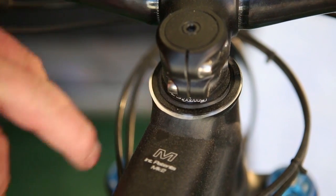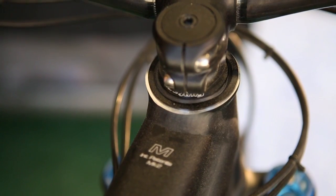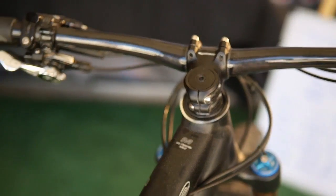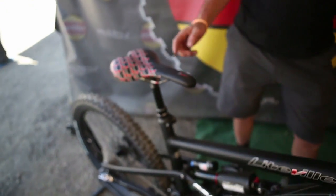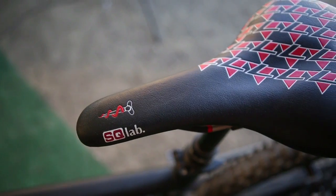For 2013 we have optional adjustable headset cups which allow you to adjust the head angle to either a slacker or steeper degree. The saddle is manufactured by SQ Lab for Liteville and features a carbon rail.